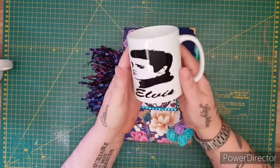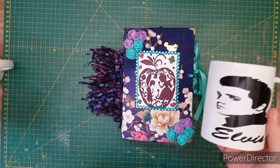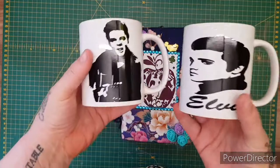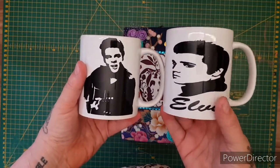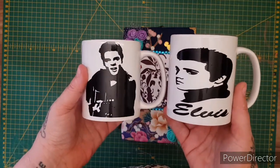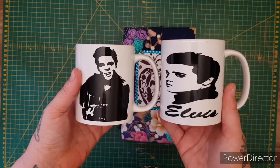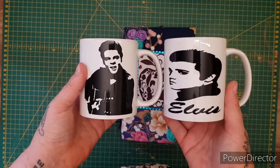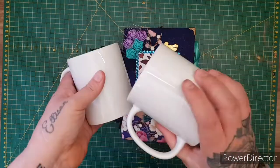First of all, in my Etsy store I'm now doing personalized cups. There are options on my Etsy that you can just go on and pick your options. I bought the SVG files so I've got 21 different styles of cups that I can make — these are just some of them. If there's anything else you'd like, just let me know and you can email me.